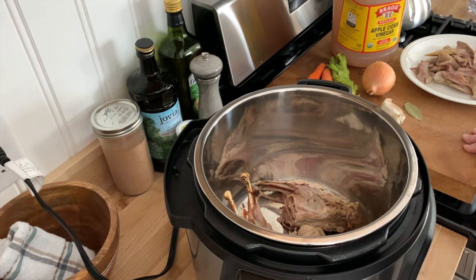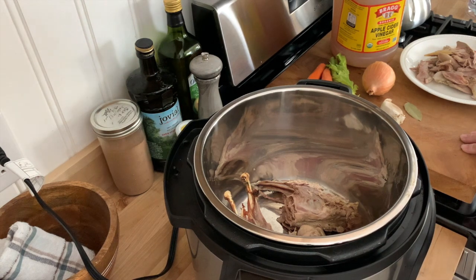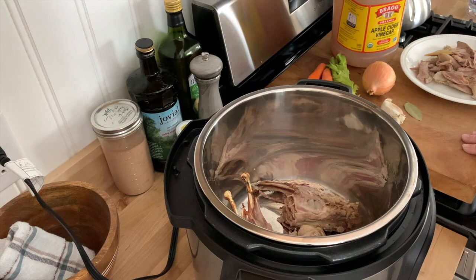We're doing pheasant today because my husband is a hunter and he ended up getting this pheasant this year, but you can also do this with chicken, beef, venison, pretty much any bones that you have.